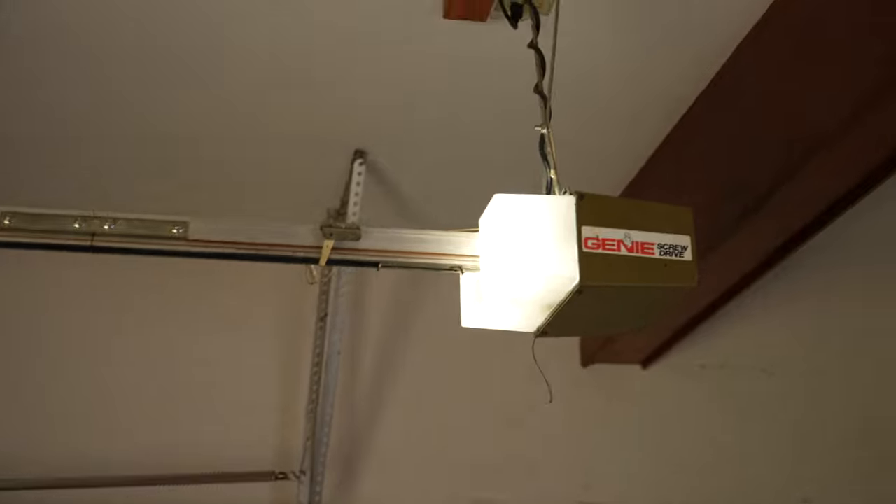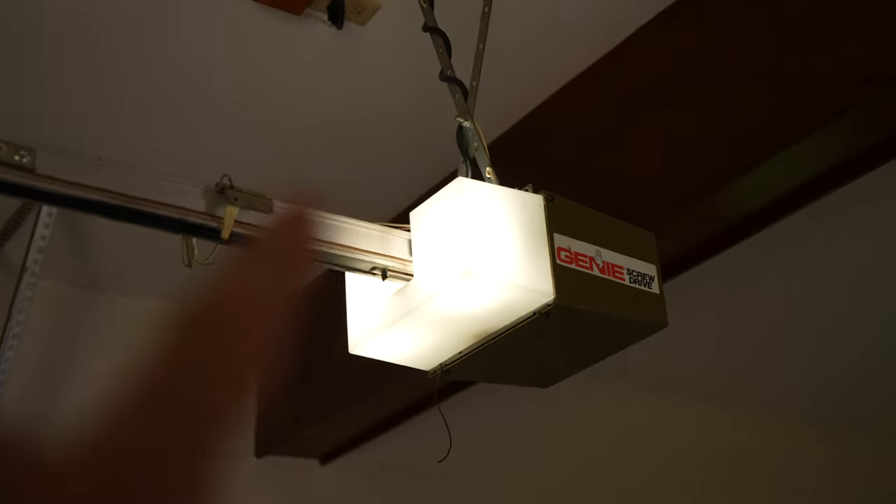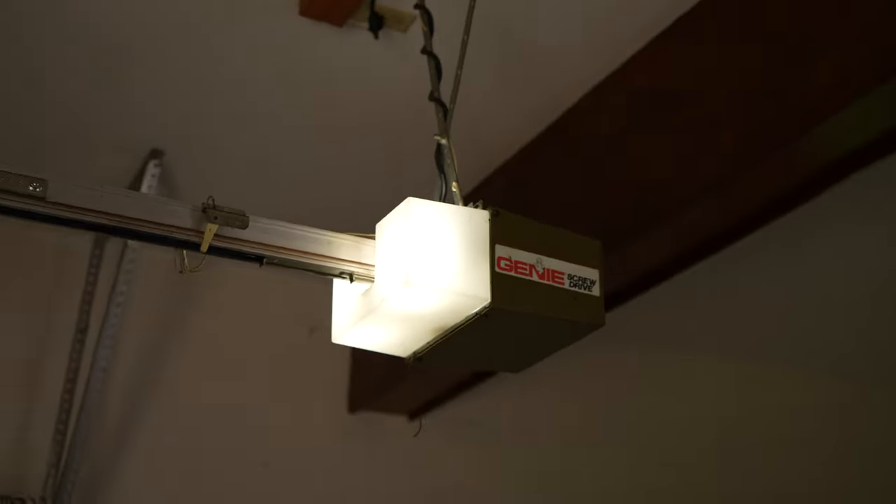You can hear just how loud this thing is. I did replace those bulbs with LEDs, which is why it looks so good. For being from the 90s, this garage door opener does work surprisingly well. It's just old school — loud and obnoxious, a screw drive, only a quarter horsepower, and all there is is just a simple little button on the wall with no lasers for safety. It's time for an upgrade.